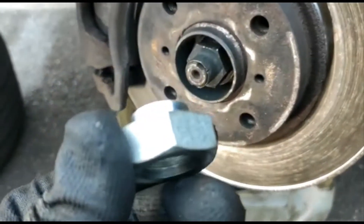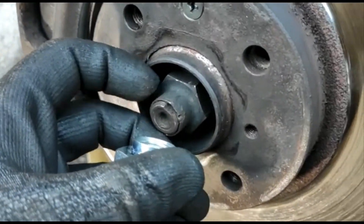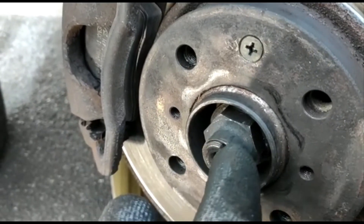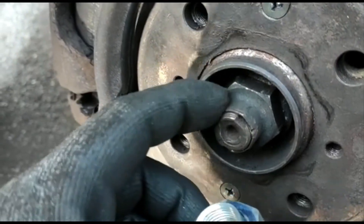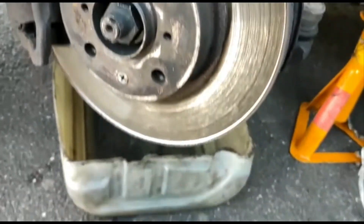One issue is that this socket doesn't work because you need a long sleeve here. We bent it a little bit into the notch so it doesn't open up. As you can see, this one is too short and never reaches, so we put the old one back to use as a cover.